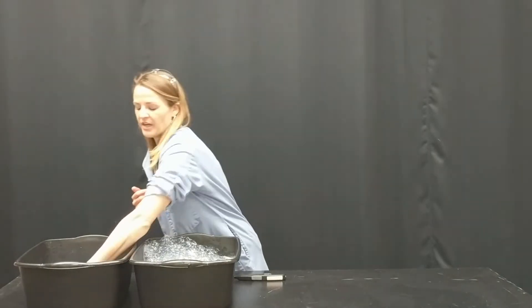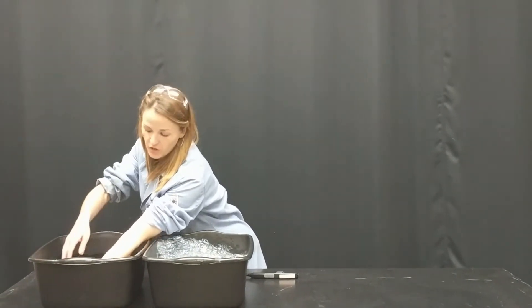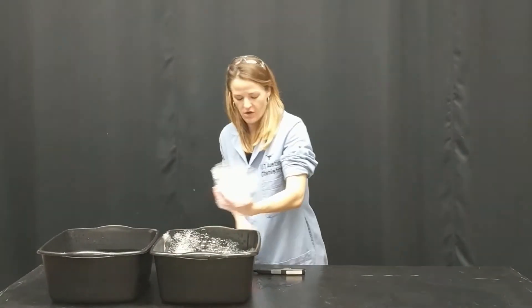This is our methane bubbles demonstration. I'm going to set myself on fire. My left hand has to go in a bucket of water — I'm going to coat my entire elbow to fingertip with water. Then I'm going to come over here and scoop a nice little amount of methane bubbles.